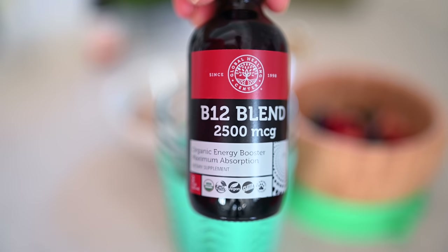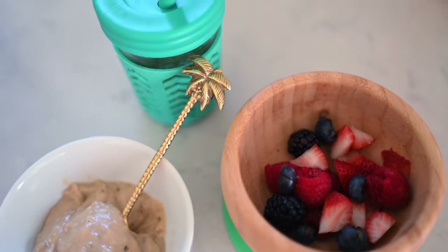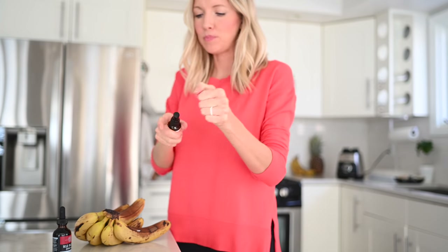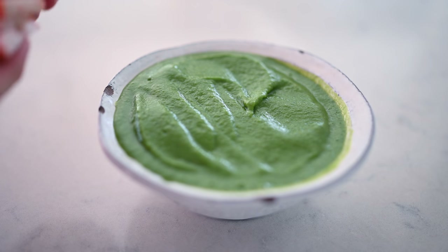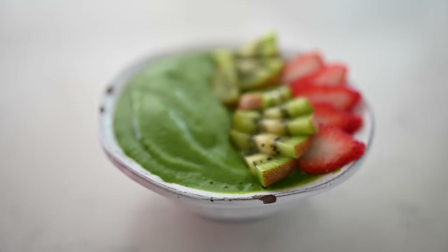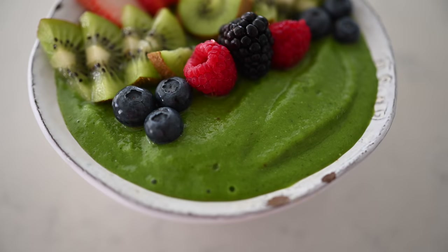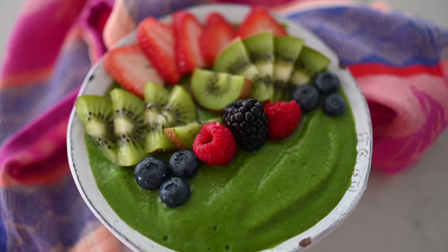We started giving Max vitamin B12 and vitamin D3 — I found liquid form and I'll just drop them in the bottom of his smoothie and stir it. I'm having a little Brazil nut along with my B12 and D3 as well, and now it is time to decorate my beautiful smoothie bowl and enjoy. You just saw me make what I like to call a simple green smoothie — a lot more simplified than our typical green smoothie.